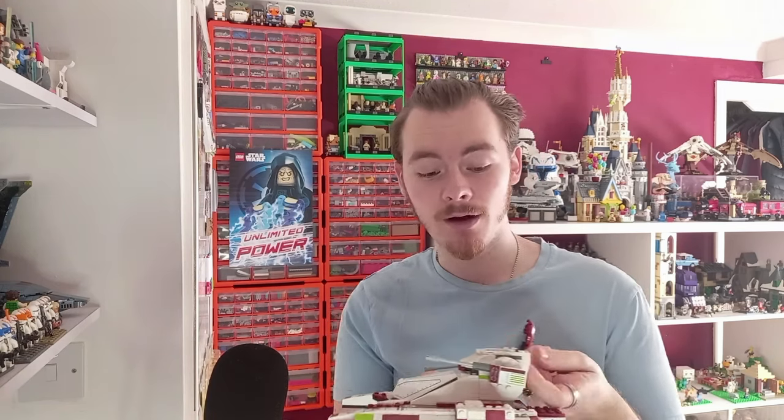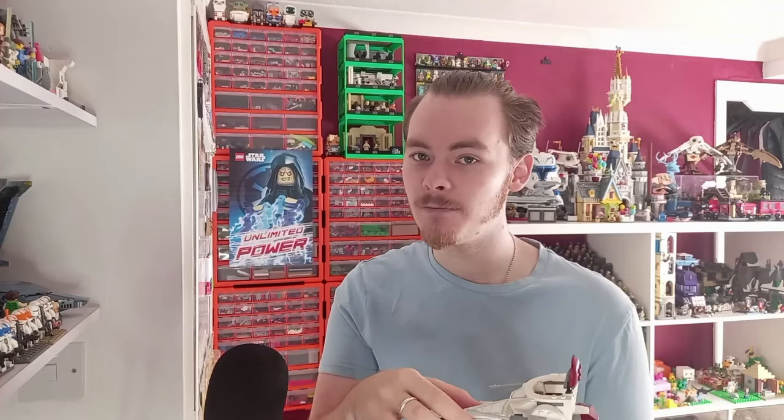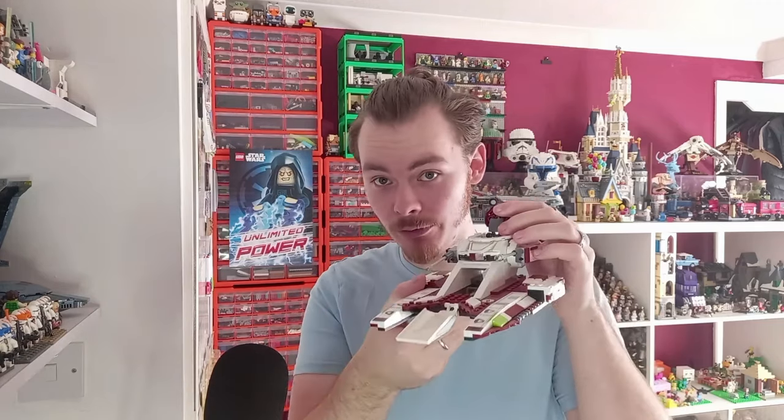I know there was a lot of space when I reviewed it — you could get two, three clone troopers and Mace Windu in, and it does open up pretty nicely. You can see all the way through and we've definitely got enough space for two clones up top, but the real question is just how many clones fit inside the fighter tank. So let's take it to the desk and get my clones left over from the AT-TE.